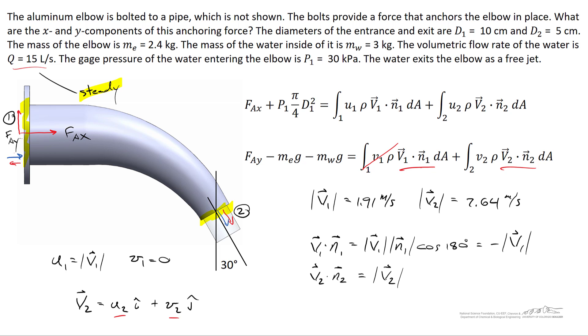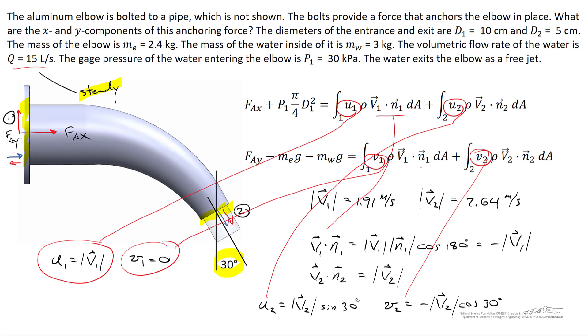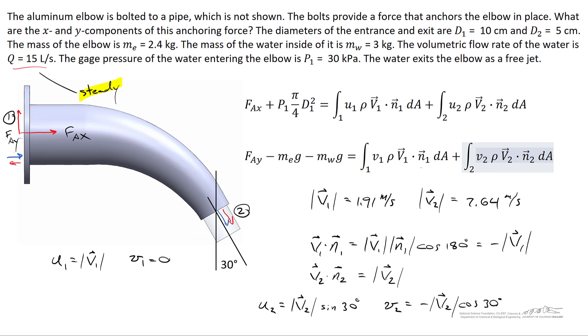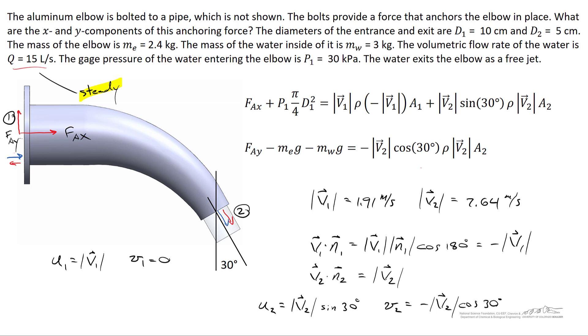Decomposing v2: the elbow exits at 30° from vertical. Using trigonometry, u2 = |v2|·sin(30°) and v2 = −|v2|·cos(30°), with a negative sign because the exit velocity is in the negative y direction. Substituting u1, v1, u2, v2, and the dot products into the momentum equations, and pulling uniform quantities out of the area integrals (which evaluate to A1 and A2), we simplify the x and y momentum equations.